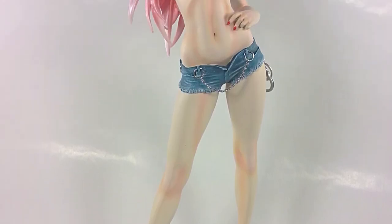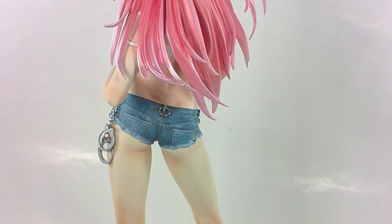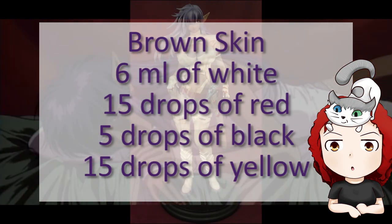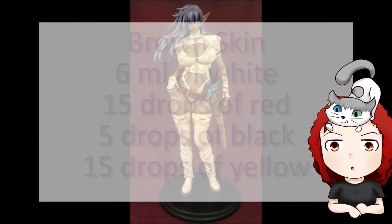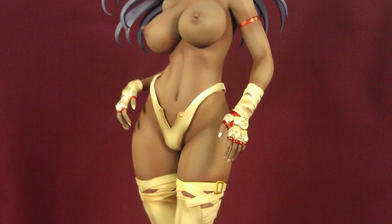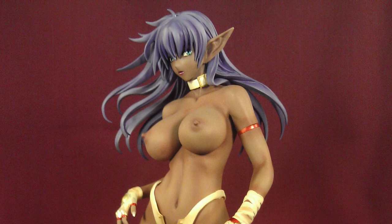I actually painted Poison with a warm pink tone — you can see the result for yourself. I also used the tan skin recipe for Arsh's figure. If you want something like this, you can play with the following recipes: 6 milliliters of white, 15 drops of red, 5 drops black, and 15 yellow. For a more pinkish look, try 2 milliliters of white, 8 drops of red, 1 black, and 6 yellow. I used the first one but added more black and red to the recipe to get the desired tone, and finished it off with a clear coat of red.